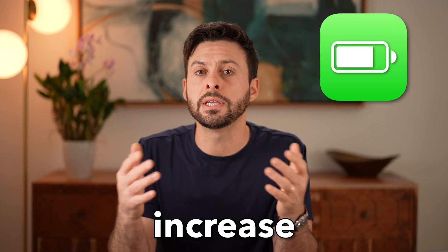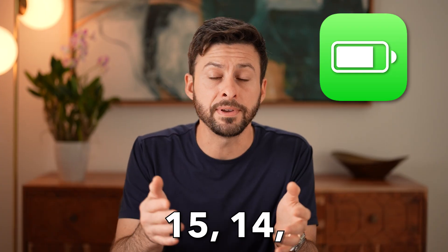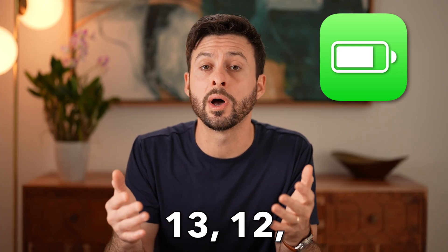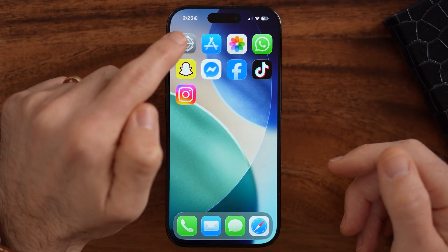A question I commonly get is how to increase the battery life of your old iPhone. If you have an older iPhone 15, 14, 13, 12, or maybe even an iPhone SE, there are certain steps you can take to prolong the battery life over the lifetime of that battery, but also during the day so you're not having to plug it in and charge it. I'm going to walk you through all of those steps, so let's jump right in.